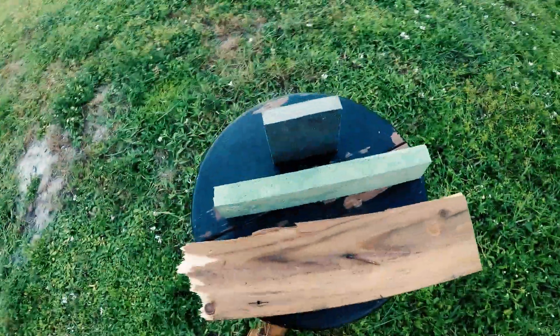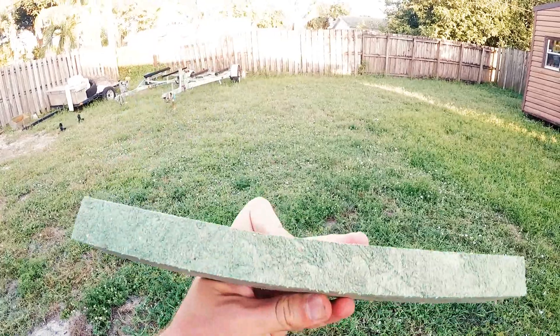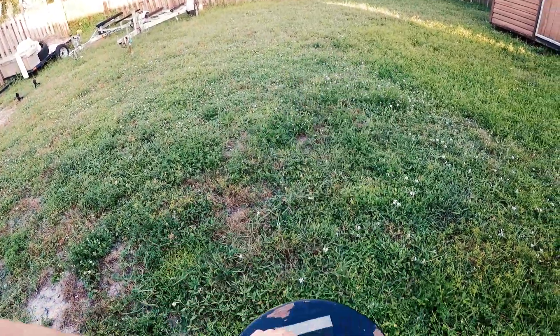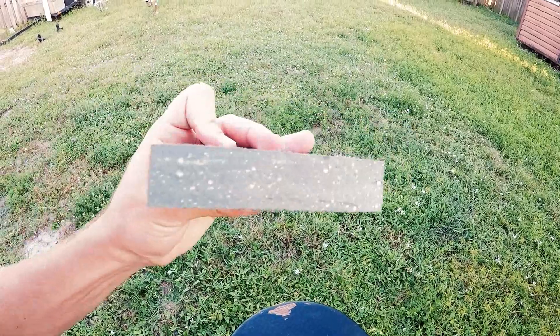I have two different samples here of Miraboard. You can get this in many different colors and many different variations. We sell it in plywood sheets, 2x4s, 2x6s, or any other sizes that you may want to order. You can basically have it made to your preference.